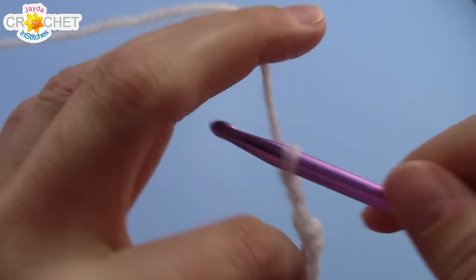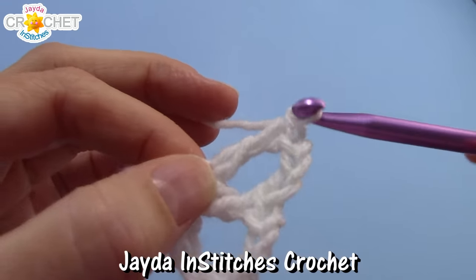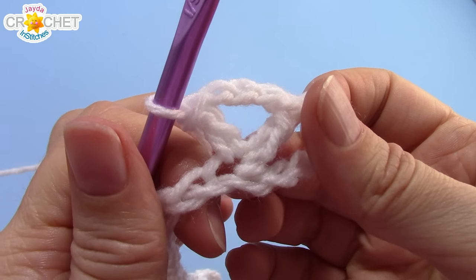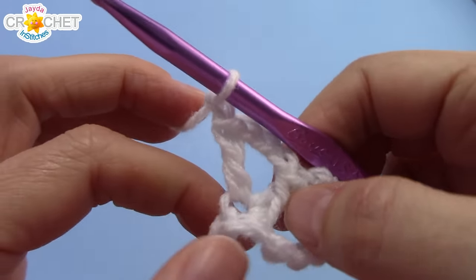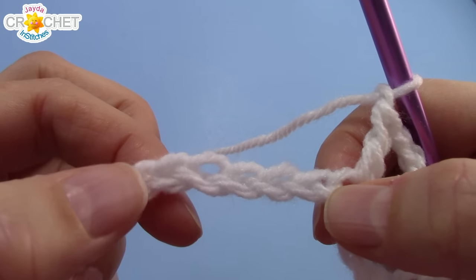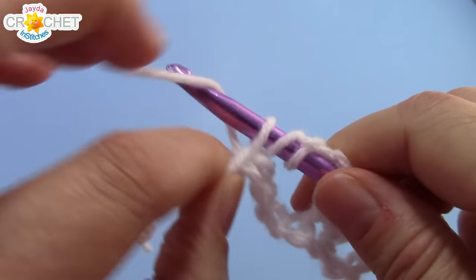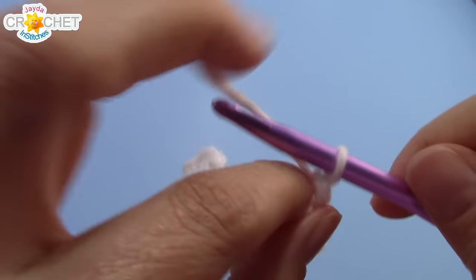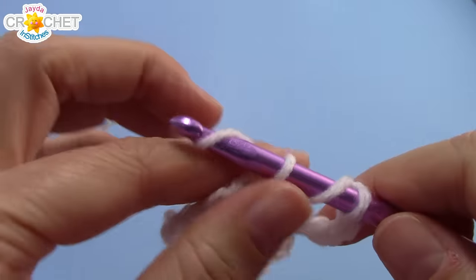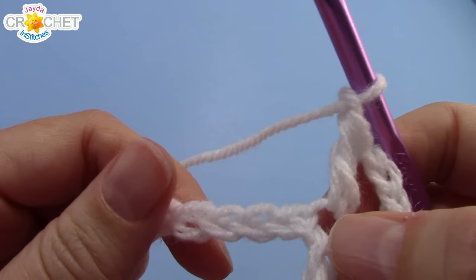Chain 3, then double crochet into the same chain — and that is an extended v: double crochet, chain 3, double crochet worked into the same chain or stitch. Chain 1 for a spacer. So in between every extended v we have a chain 1 spacer. Skip 4 chains, find the 5th and work an extended v into it — that's double crochet, chain 3, and double crochet into the same stitch. Then chain 1 for a spacer. That's what you're going to do all the way across for your first row.